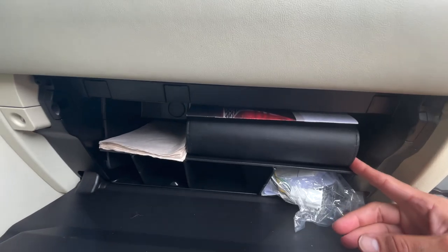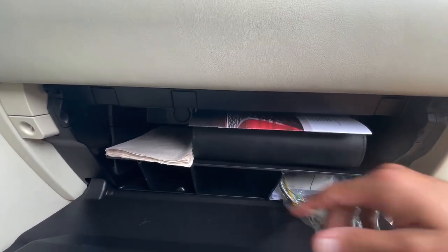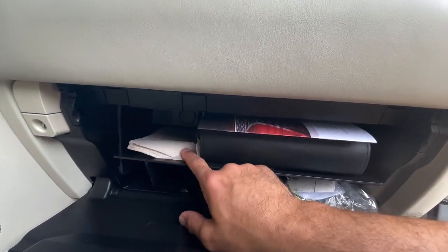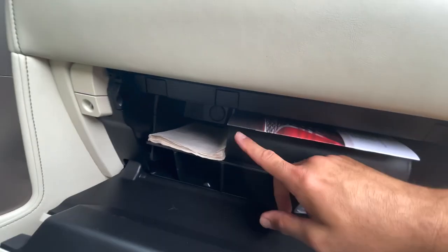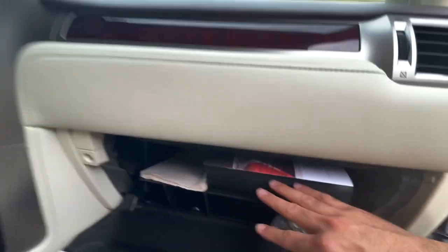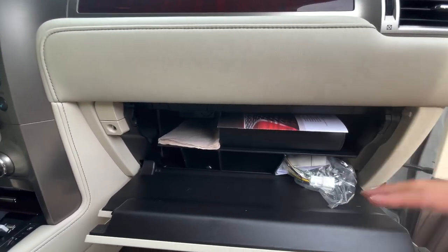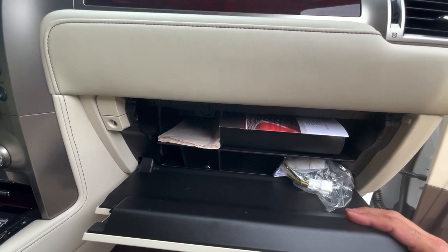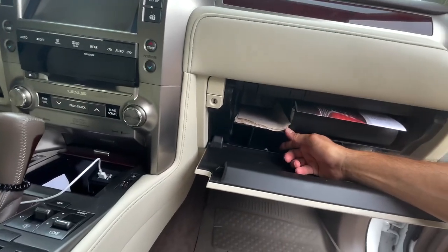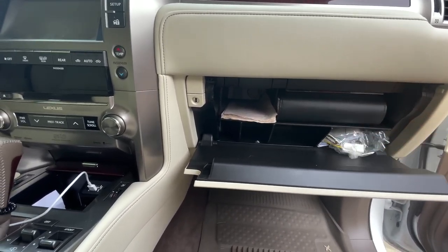The first mod we actually did to this car is a small first addition — my wife put it in this morning, quick and easy. It's a plastic organizer for the glove compartment. It's got two frames and sits on the ledge right here — made specifically for the GX. I found it on Amazon. You can find them for other specific cars too. It's a nice little add-on so she can organize stuff.